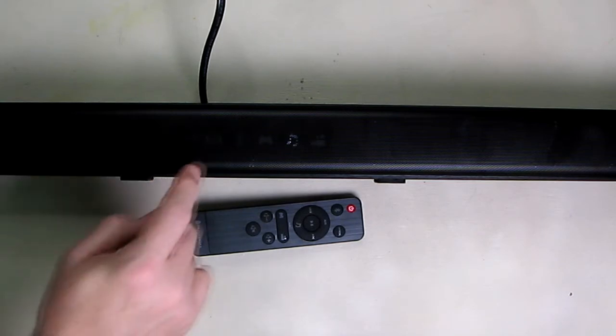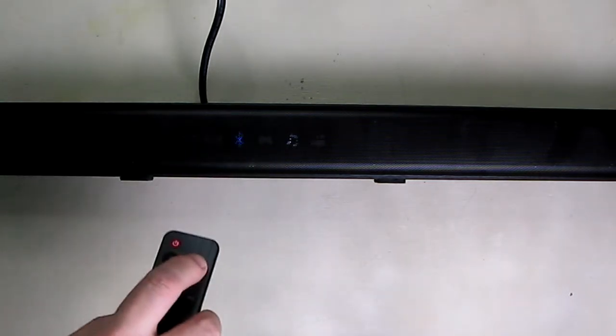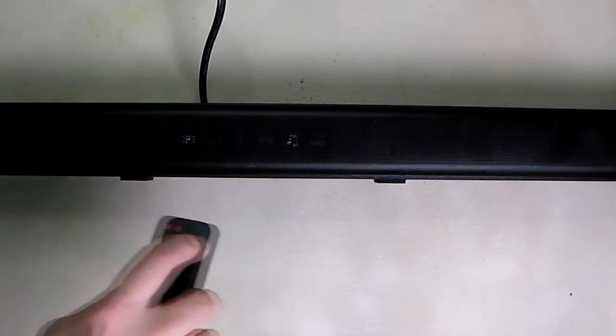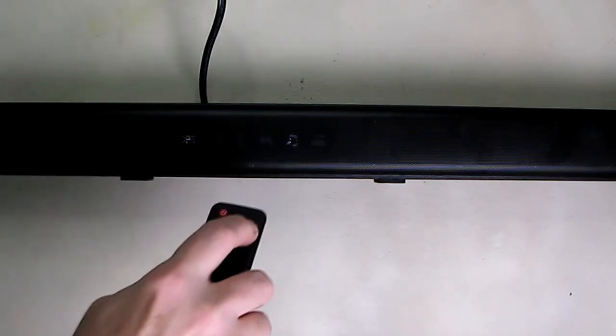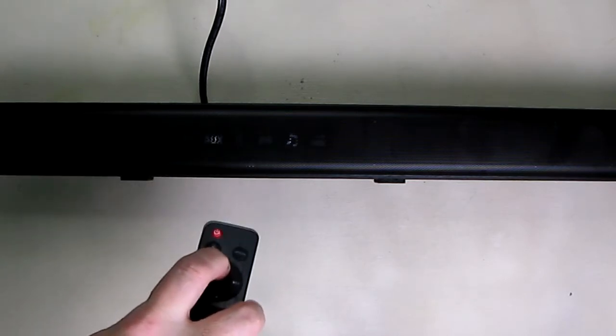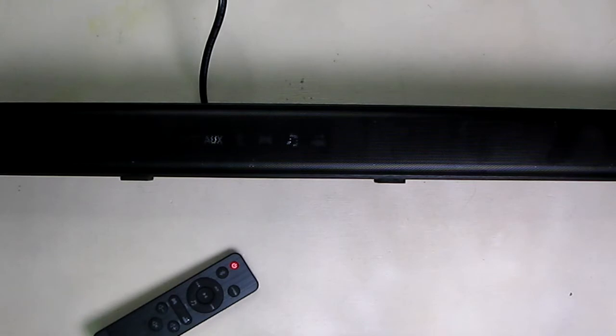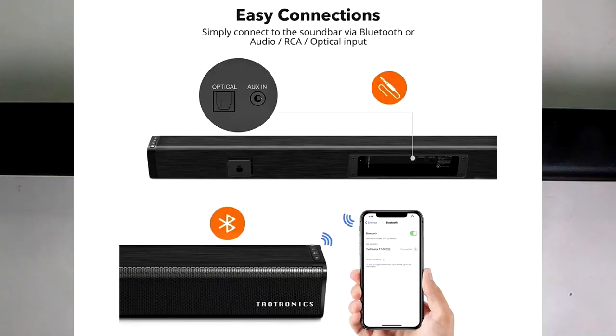The LED right here shows the current functions, so if I switch to optical it has optical lit up, and if I switch to auxiliary it has auxiliary lit up. It's bright in the studio so it's probably not showing that. Basically you have three ways to hook this up: Bluetooth, audio cable RCA, or optical connections.